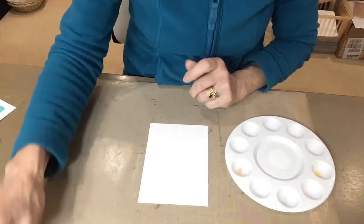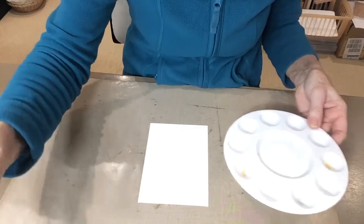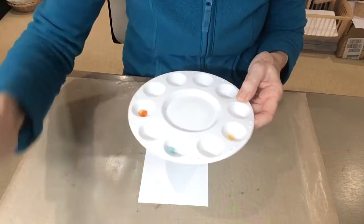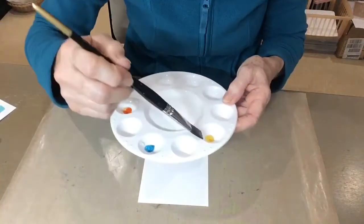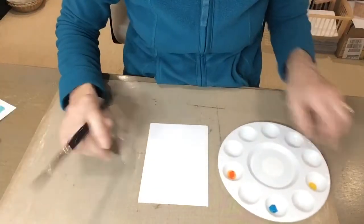I'm using three colors of pixie powder: mango blaze, teal wash, and burnt orange. I've got them in a palette here and I'm going to add a little bit of water to each color. I've separated the colors so that they don't get mixed up whilst you're doing the washing on your watercolor card.